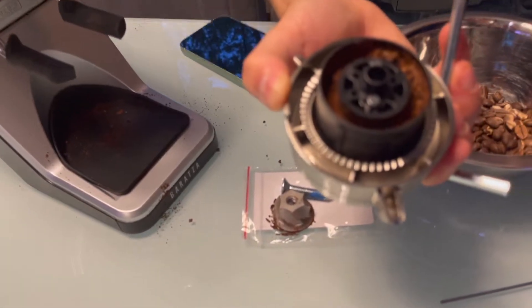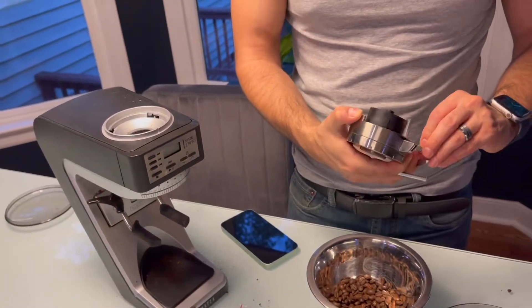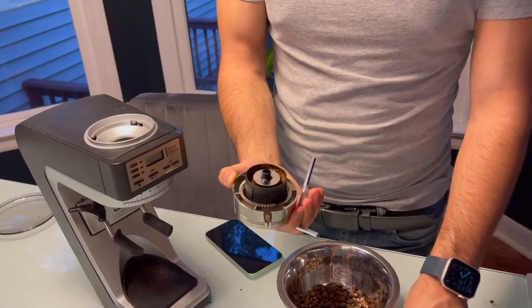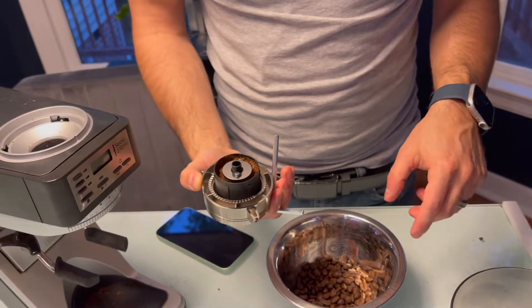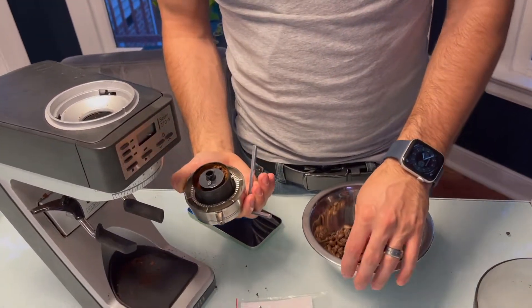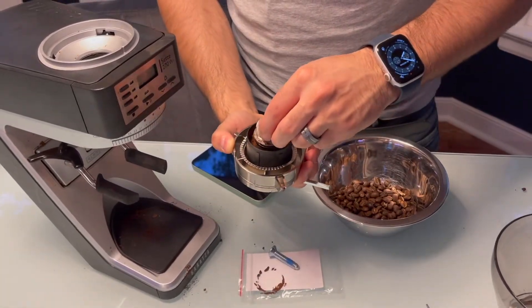What you're going to do is take these shims and make sure they're pretty clean — wipe them off. Put the shims on. I'm going to put both of them because I was fully at the finest setting on these beans and it was still pulling pretty quick. I'll put both on and then take that burr and throw it right back on.